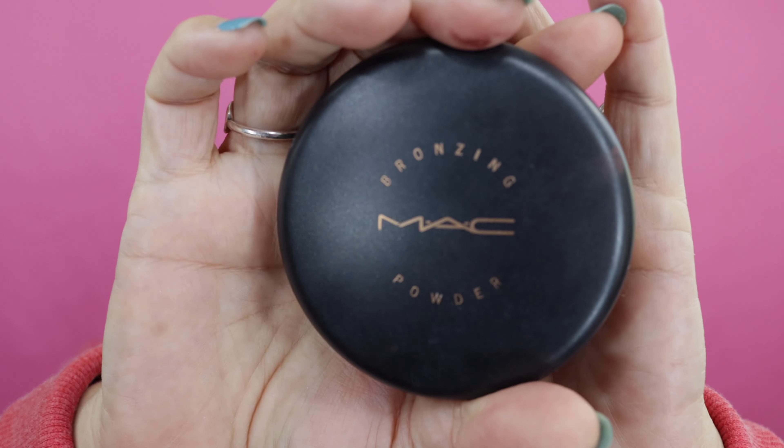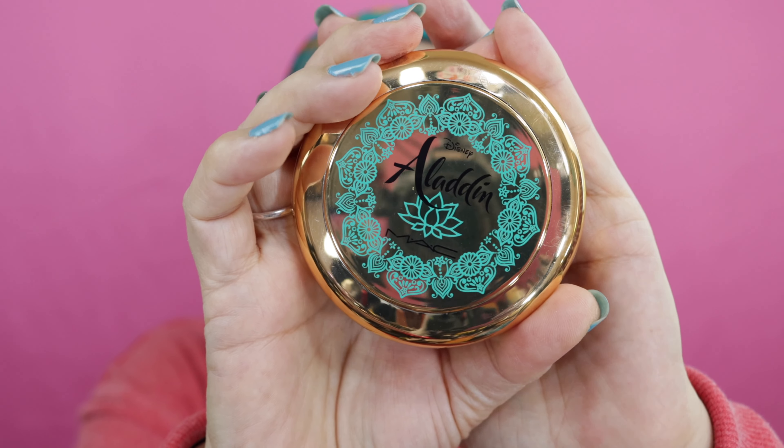To keep with that same theme, for my bronzer I used Mac — the one without glitter or shine, just a flat matte color — and I believe this one is in Golden. I warmed up my face a little, put it underneath and along my jawline. As far as the highlighter, I wanted to keep with the golden heat look. I went in with my Mac Aladdin — this was a limited edition called 'Always One Jump Ahead' — and this is the shimmer you see on my cheekbones. It placed beautifully and I really love this product.